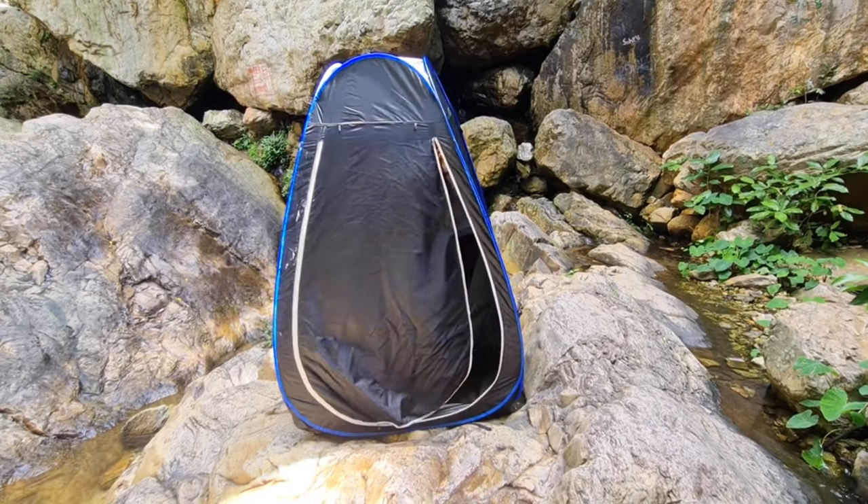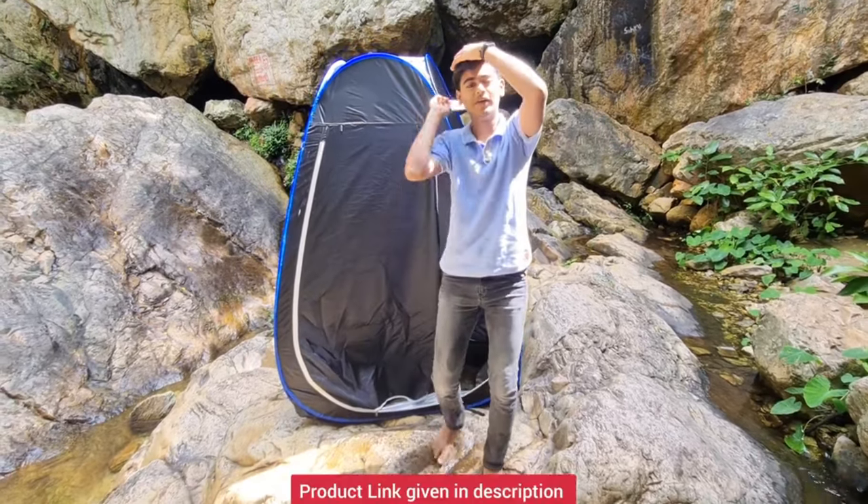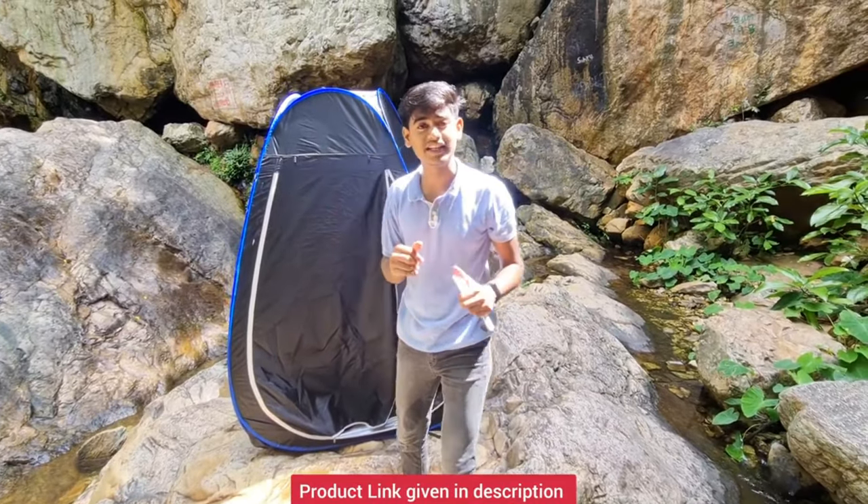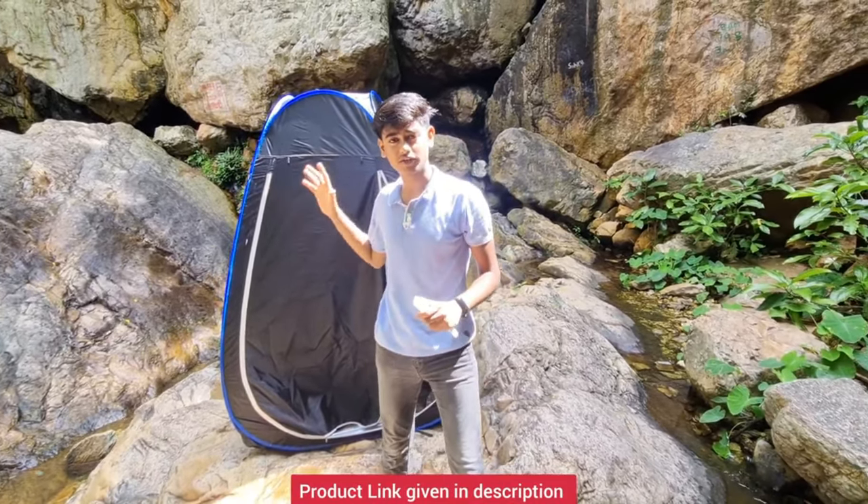So guys, this is my changing tent. It has a pocket where you can hang stuff — it has a hook where you can hang anything like a hanger. It's closed, and I'm 5'10" and there's still good space above me. It's comfortable. This is a product I liked personally, so I would like to recommend it.